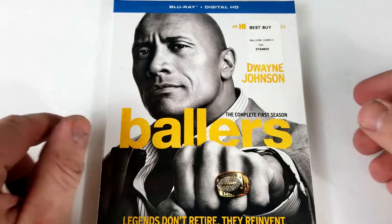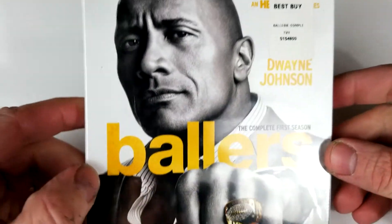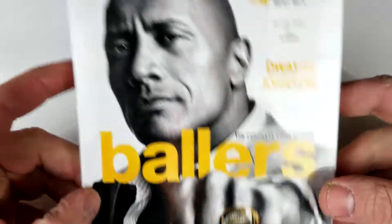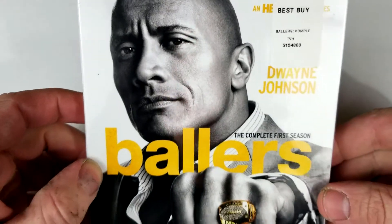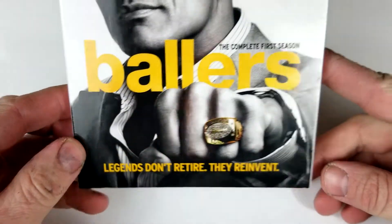So I picked this one up at Best Buy when I was looking for only The Brave, and it was — I want to say about $13 or $15 or something like that. The first season — I've never seen this show, and as you guys know I'm a big Dwayne Johnson fan, so I figured it's time to check it out.